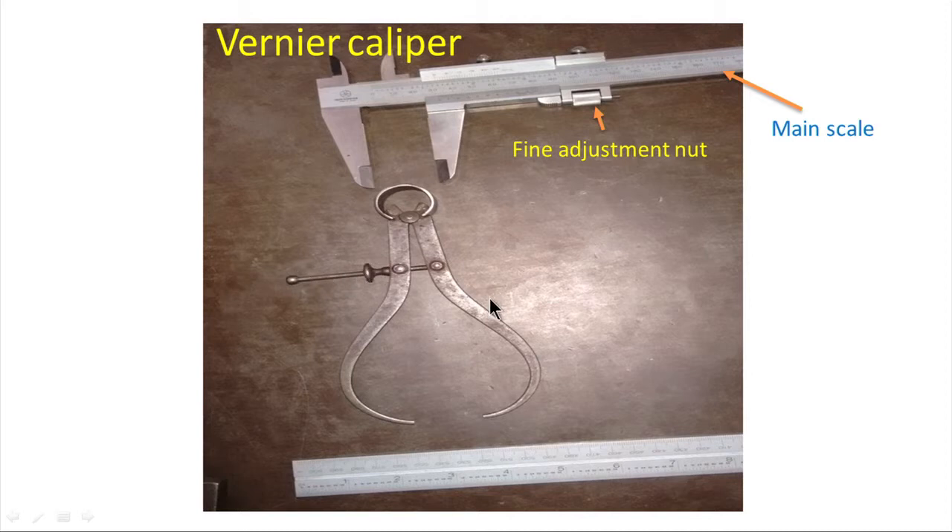Now let us start the discussion on the Vernier caliper. We can see a steel rule and an outside caliper. The outside caliper does not have its own graduated scale, so it is always used along with the steel rule. One leg gives the reference point and the other leg gives the measurement point, and we transfer this distance over the steel rule to get the dimension. The Vernier caliper is a combination of these two — it has two measuring jaws, one corresponding to each leg.